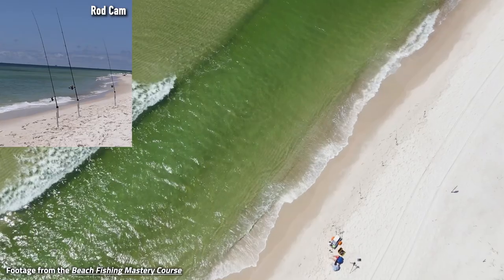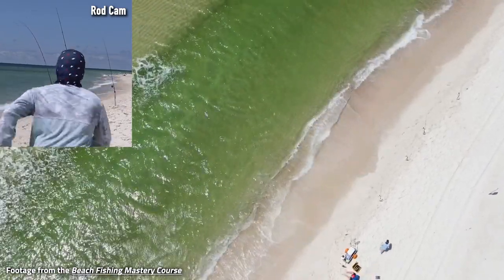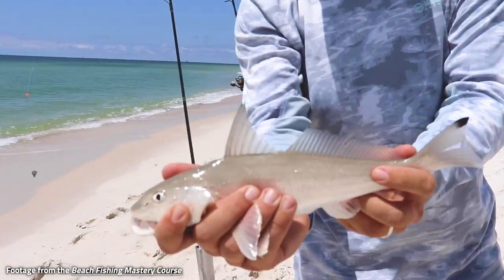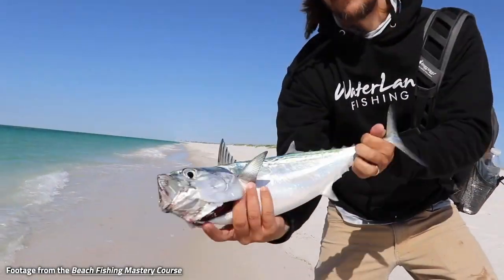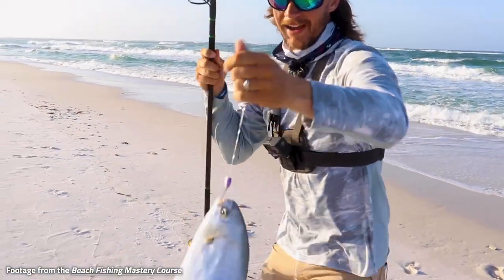If you have been fishing the beach and you have not been having the success that you think you should be having, you've got to check out this course. I promise you it is going to increase the amount of fish that you catch at the beach, increase the amount of fun that your family's going to have, increase the amount of food that you put on the table. Whatever your goals are for fishing, we're going to help you with it.